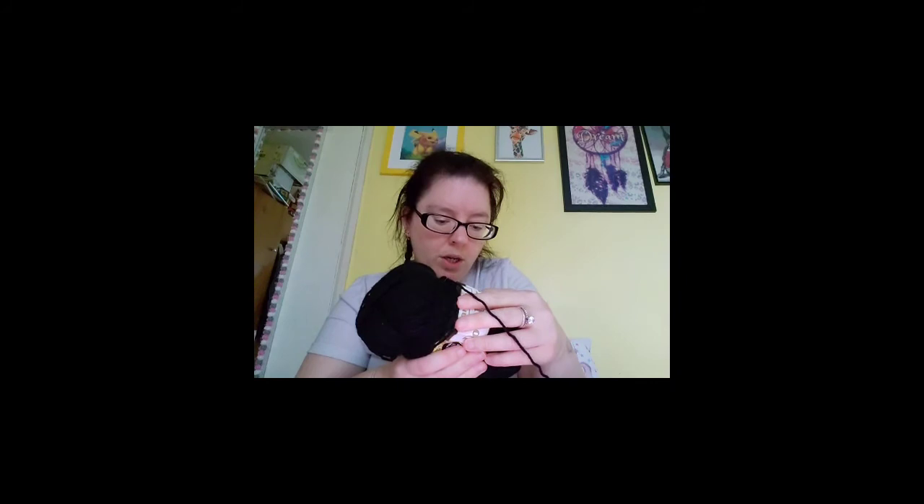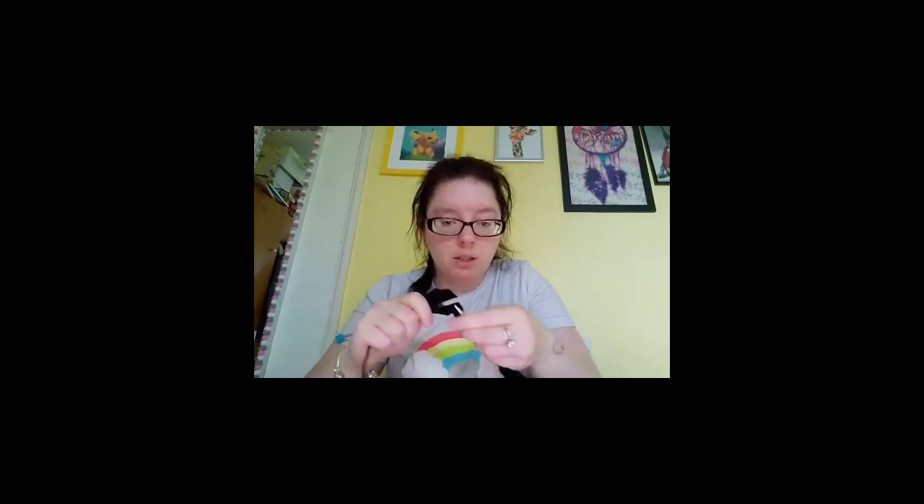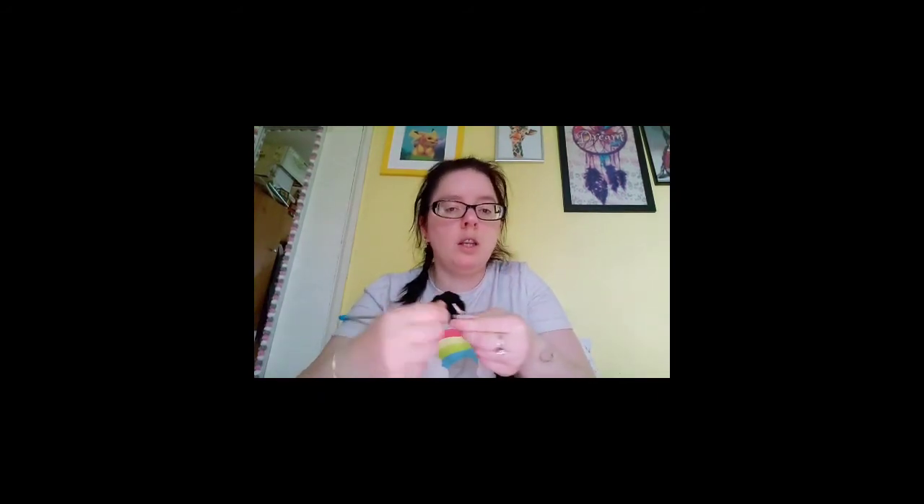The yarn is 100% acrylic double knitting, 300 meters or 328 yards, 100 grams per ball. I'm going to knit this — this is part one — and I'll do update videos on progress. I can't guarantee how often videos will be; I've got other knitting I want to do so you might see other pieces work their way in.